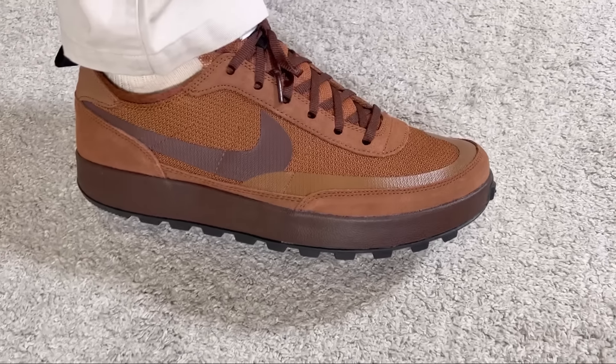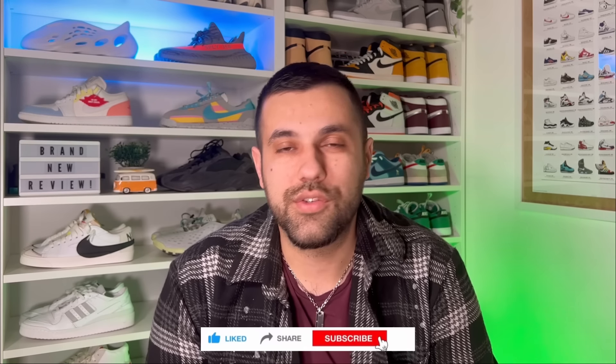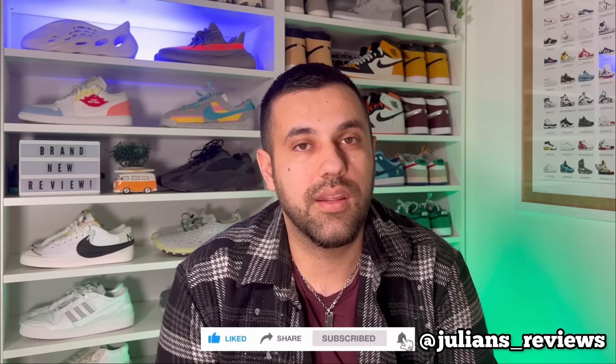That was my unboxing and review of this latest Nike and Tom Sachs General Purpose Shoe release. I really hope you enjoyed this video — if you did, don't forget to press the like button and maybe subscribe to the channel. You can also follow me on Instagram to see what I'm going to review in the next few days. As always, I'll see you in my next one — thanks for watching.